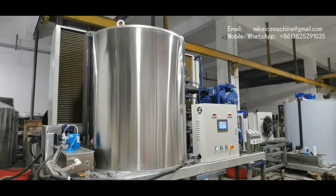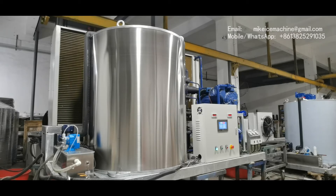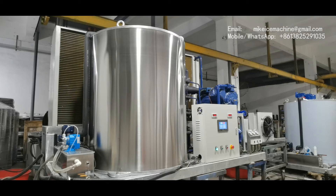That ice steady productive capacity is based on a 30 degree Celsius ambient temperature and 20 degree Celsius water temperature.